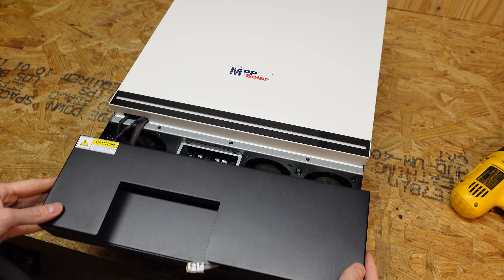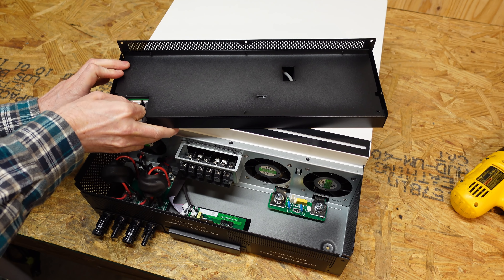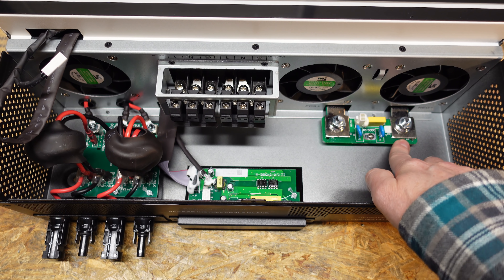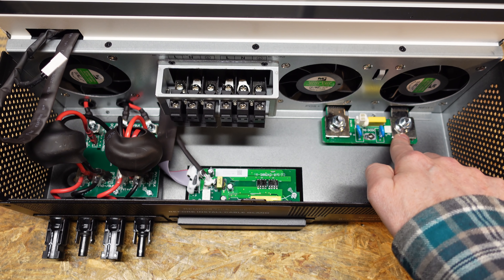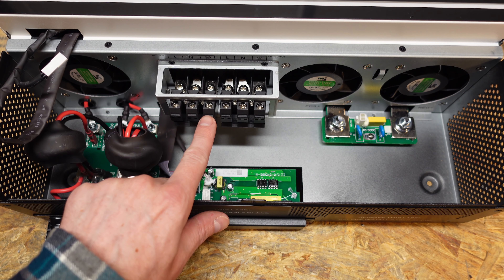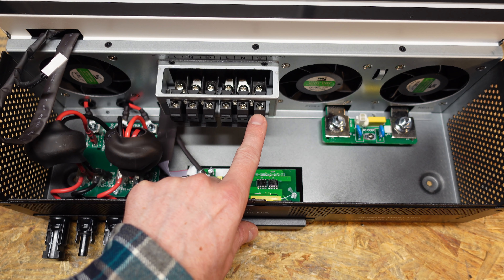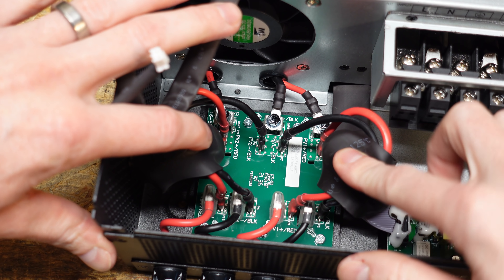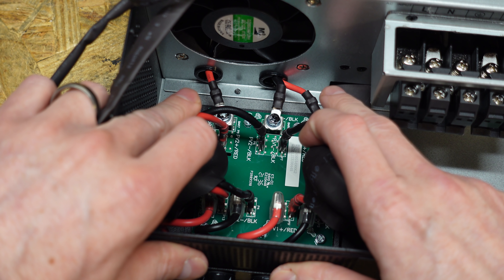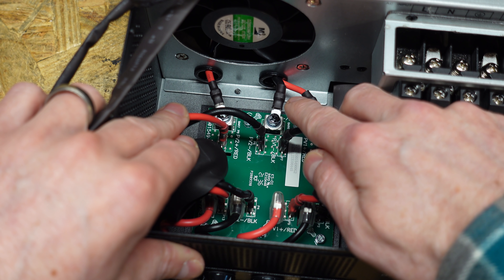There are five screws holding the top lid on. Inside, we have our positive and negative bolts for the battery input lugs. We have the AC connection block with input line, input neutral, input ground, output line, output neutral, and output ground. Over here are the PV inputs — a pair of red and black going in, and on the output we have two reds, one for each controller, and a shared combined black wire for the negative.